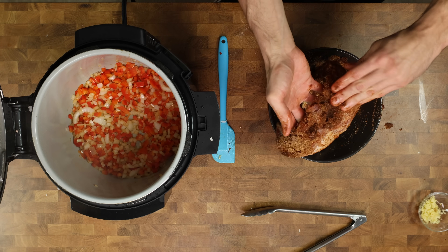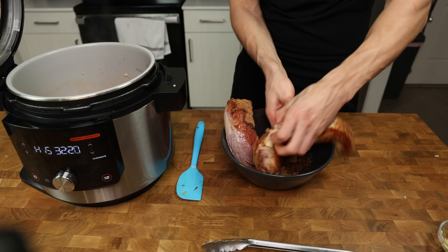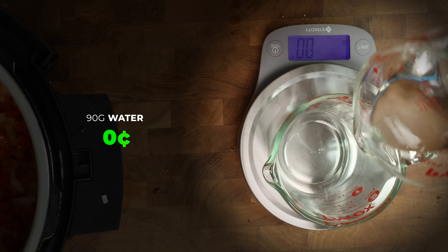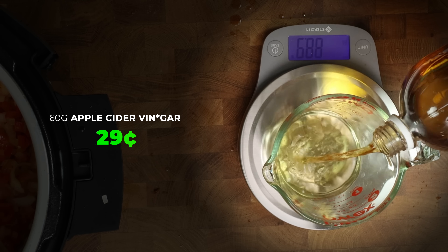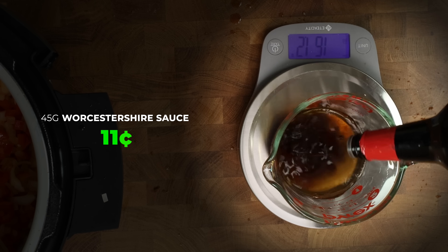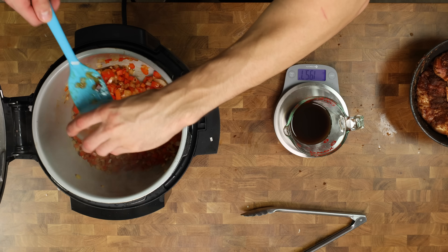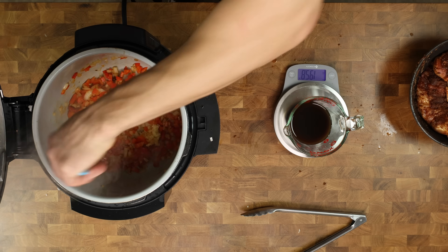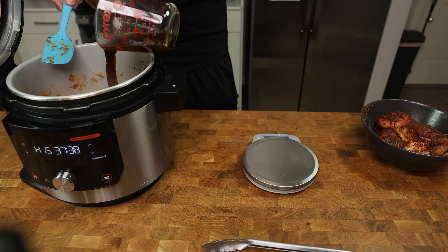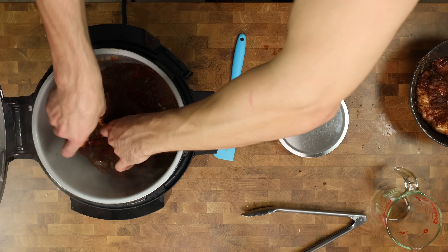While the veggies sauté for a couple of minutes, cover the meat with the seasoning mix — really press it in to infuse as much flavor as possible. In a measuring cup, add 90 grams water, 60 grams apple cider vinegar, and 45 grams Worcestershire. Once the onions are translucent, add the garlic and stir. Once the room smells like garlic, add the liquid and mix everything together one last time.